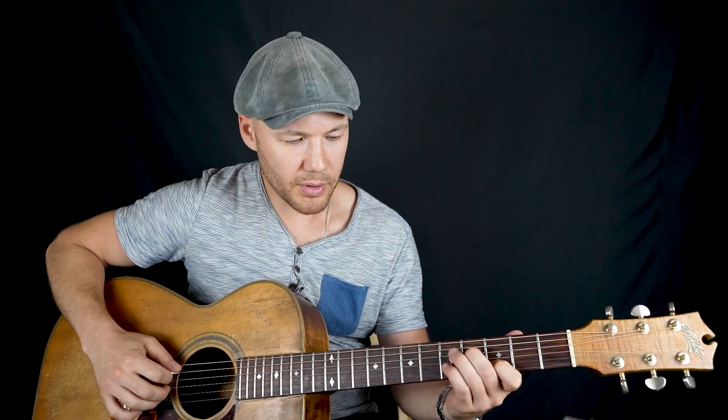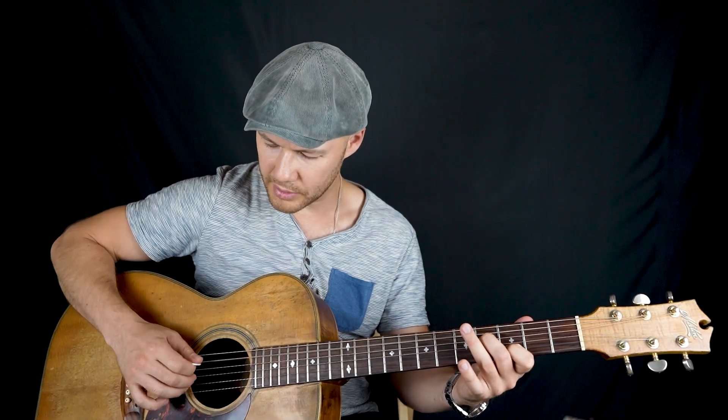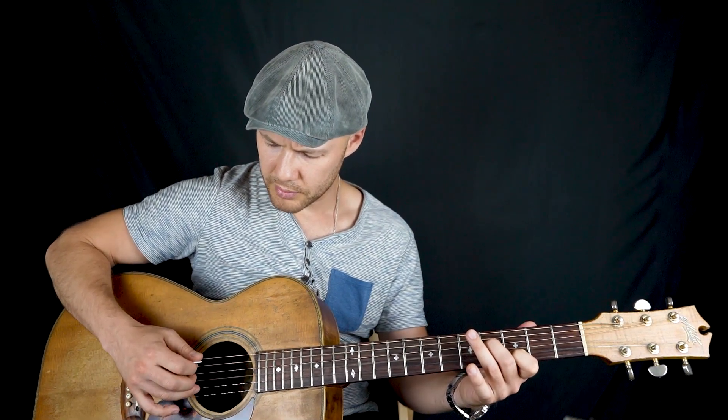Идём дальше. Тема А. Здесь, конечно, встречаются несколько техник: медиаторная техника и пальцы — всё это вместе гибридная техника. Очень хитрый приём: я беру пятую струну — соль, и вторую — ре. Но ещё держу фа-диез.